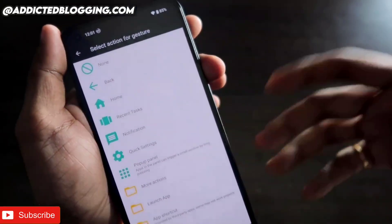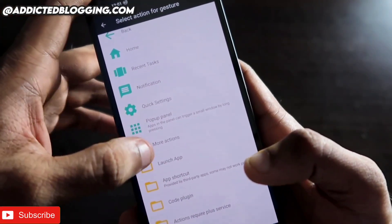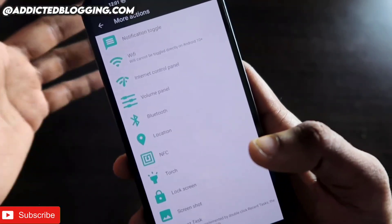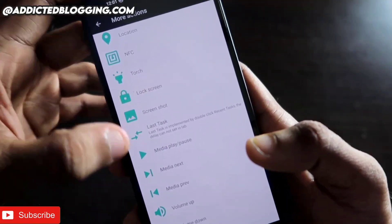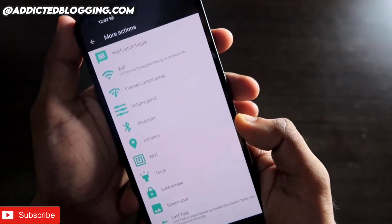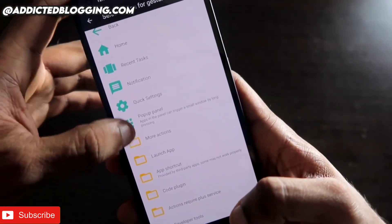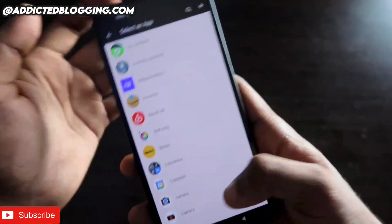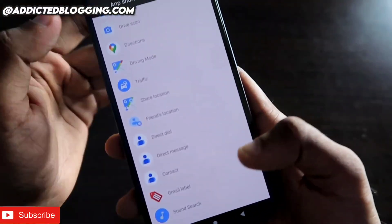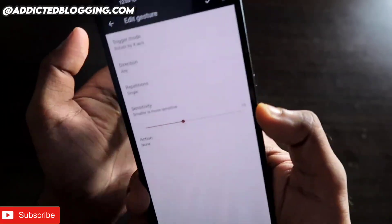Under the Action setting, you get a wide range of options: opening apps, opening notifications, recent tasks, quick settings, configuring specific tasks, switching on Bluetooth, switching on Wi-Fi, turning on the torch, locking the screen, taking a screenshot, and more. You can also launch any installed app or use app shortcuts like opening Google Maps or directly contacting someone with a gesture.